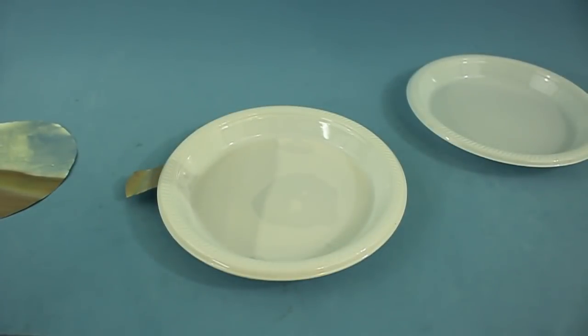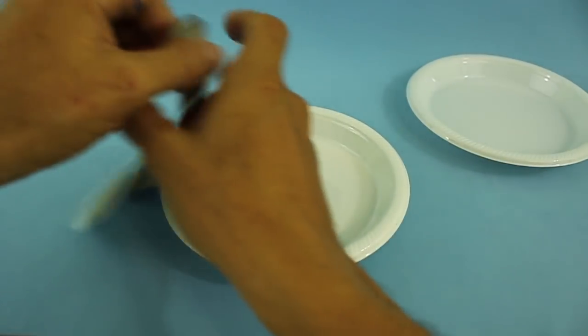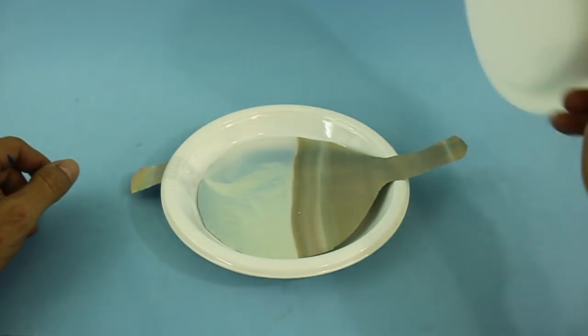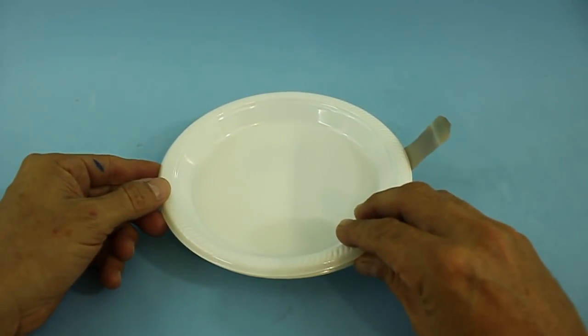Now repeat the process: put oil in the dish, then the second aluminum plate with the tongue on the opposite side of the first, then more oil in the bottom of the third plate and put it above the other two.